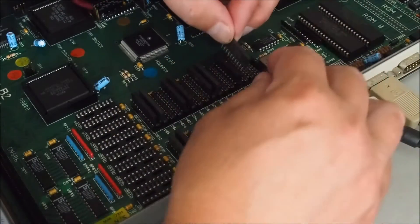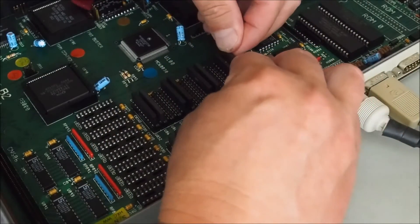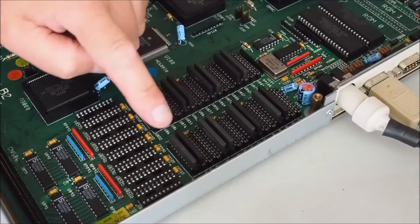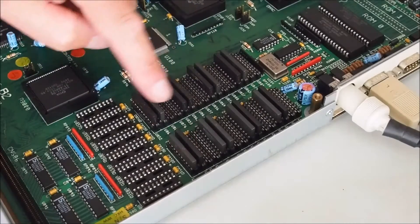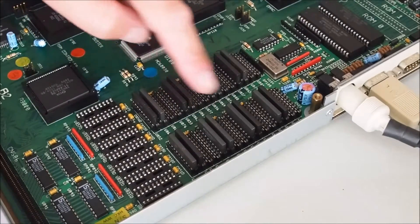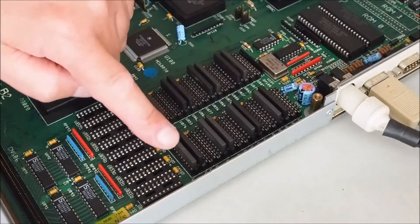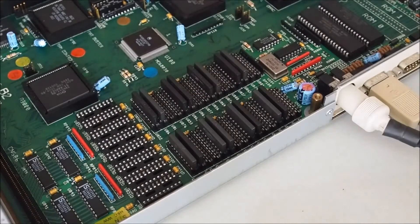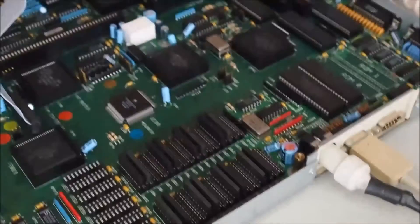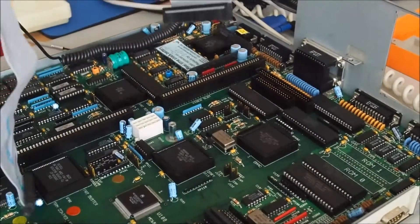That should be set to go — 256K chips giving us four megabytes of RAM total. Now I'll plug in the floppy drive cable.